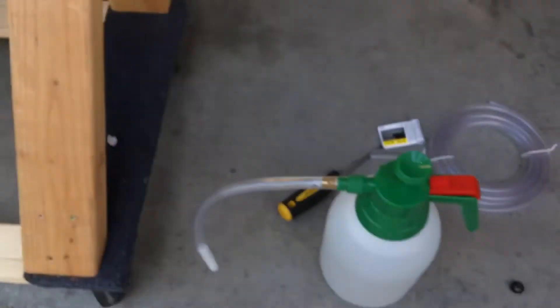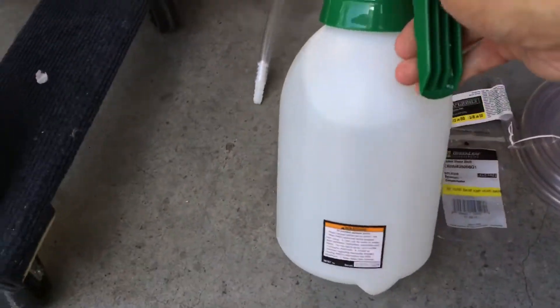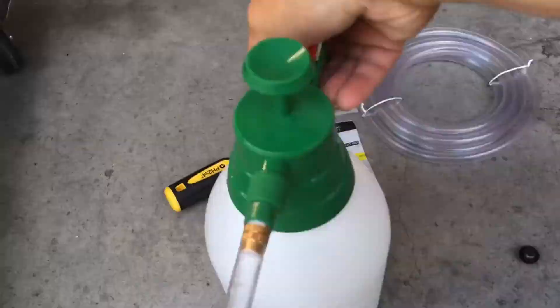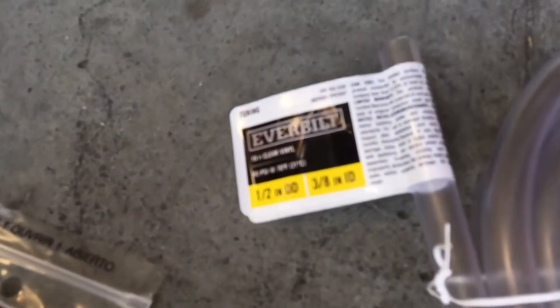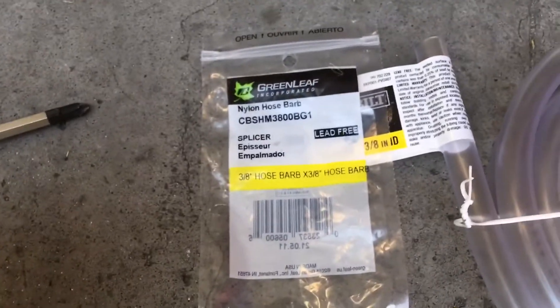I made this out of just a Harbor Freight garden sprayer — it's a half-gallon. I used a little bit of half-inch tubing, half-inch outer diameter, three-eighths inner diameter, and a little barb on the end. I'll show you how this works.